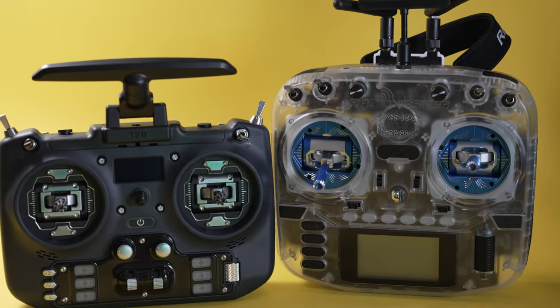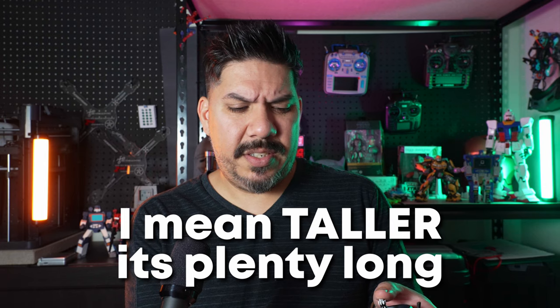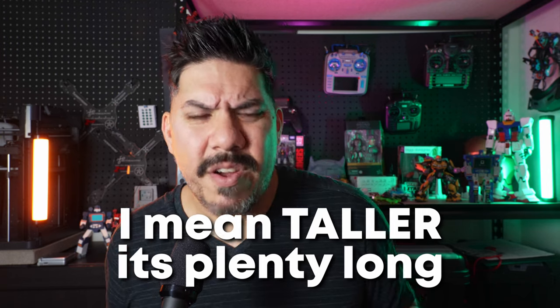You can lower the stick on the Boxer by adding LED gimbal spacers, but you can't really do that here. I found the sticks were sitting a bit short — I just wished the stick throw was longer. I couldn't quite get used to it.